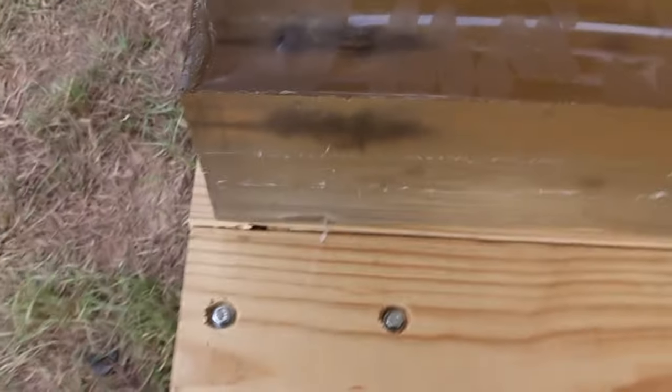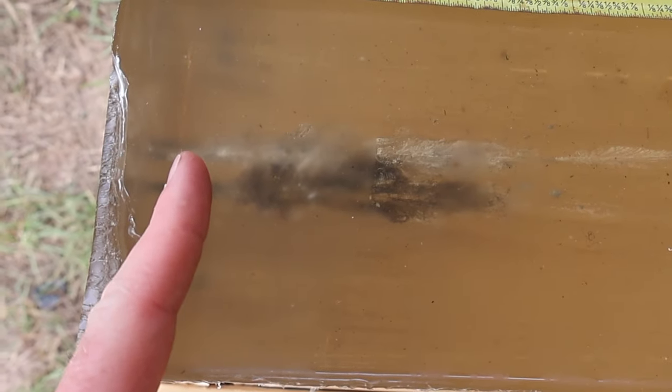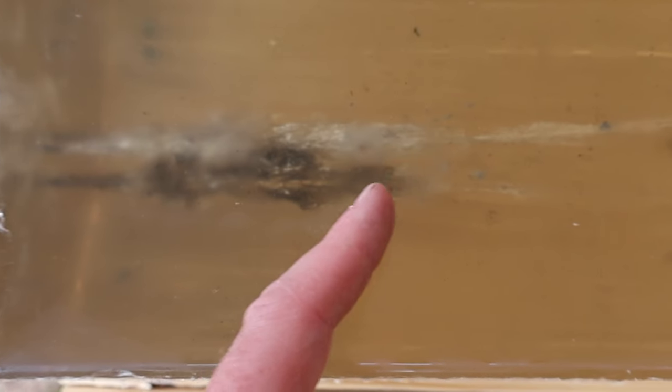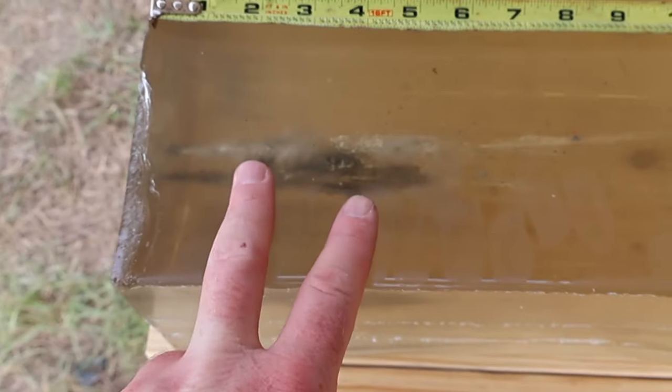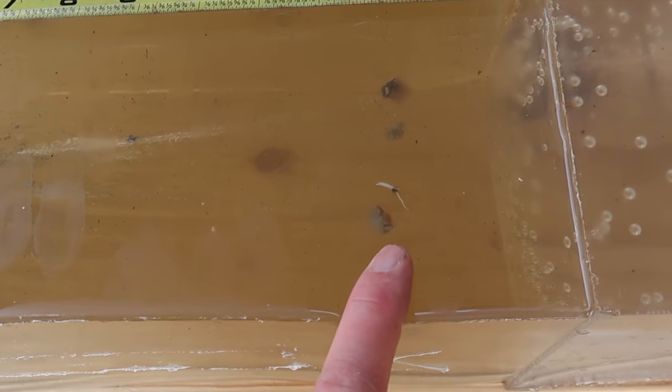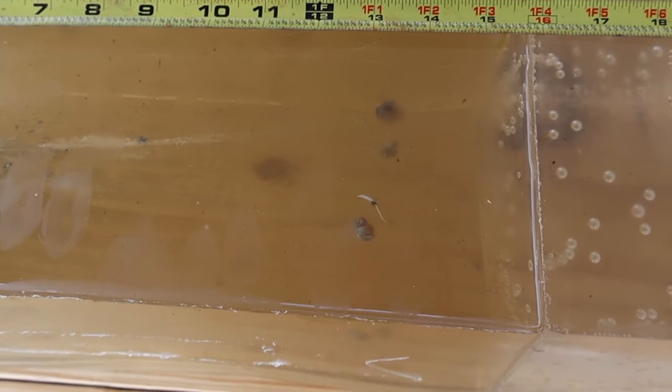Coming on back to the front part of that first block, we did get some wound cavity that opened up, starting pretty shallow at about the one inch mark, opened up, blew up, and starts to taper off at about the five inch mark. So it looks like we got some pretty rapid expansion, and then they just kept on going. And it looks like they held together for the most part. It'll be interesting to yank these out and weigh them and see how much we have left.